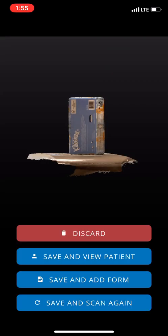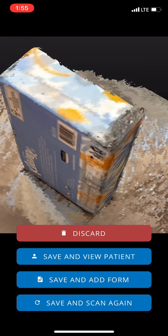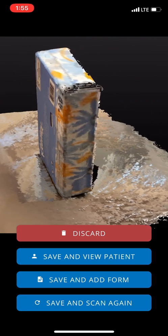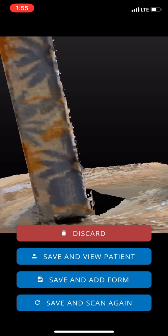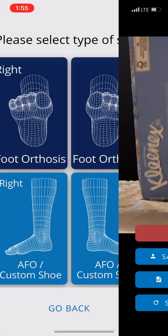Now I can zoom in with my fingers and inspect the contour of the Kleenex box. That looks really nice — I've got a little hole here, but that's not the end of the world. In general, we've got a really nice high quality scan. The coloring's a little off, but the corners and the shape of this box are really accurate. I'm going to go ahead and save and scan again.